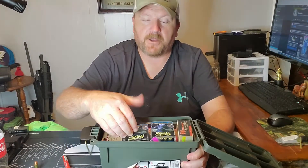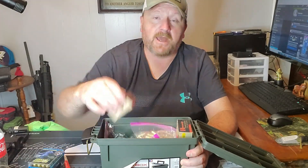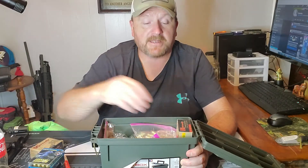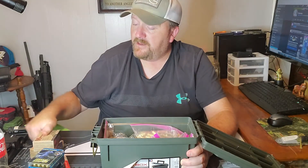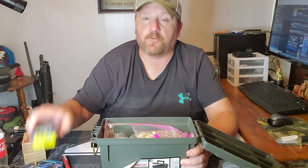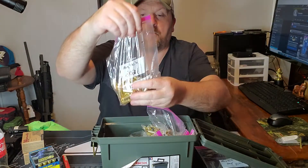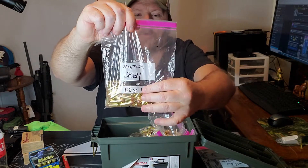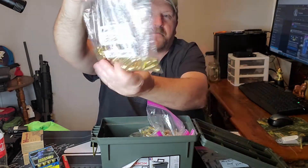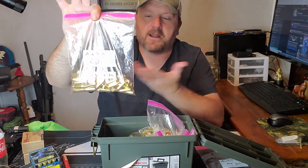I'll pop it open and show you how I've got my ammo stored. Right up on top I've got some boxes I'm going to be doing a video on — some ammo tests with 10 millimeter. But you can see right down in here how many rounds I've got stored in the Ziploc bags, just like this right here. For example: Magtech 2021, 180 grain, 10mm, 50 per bag.